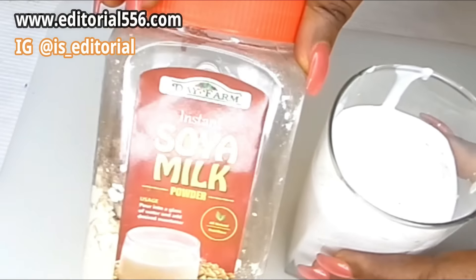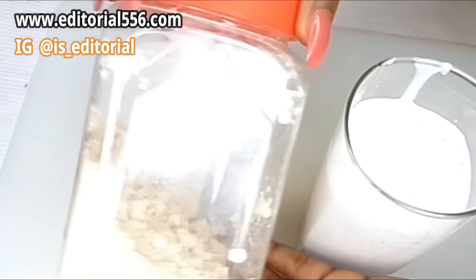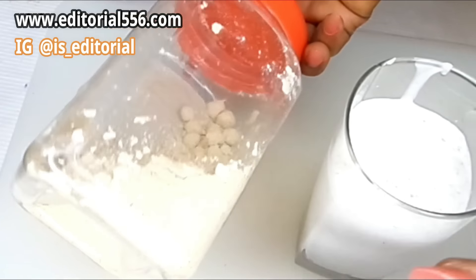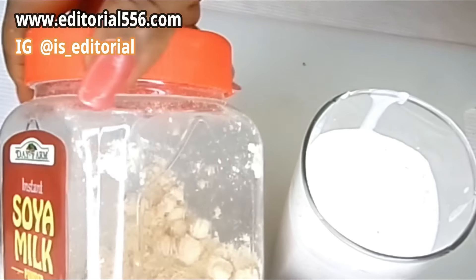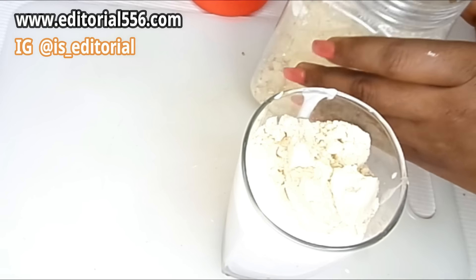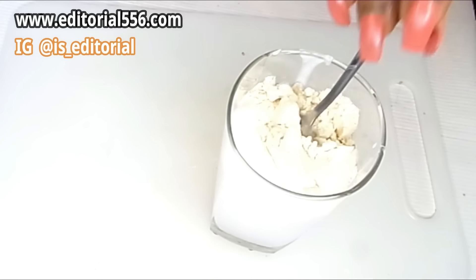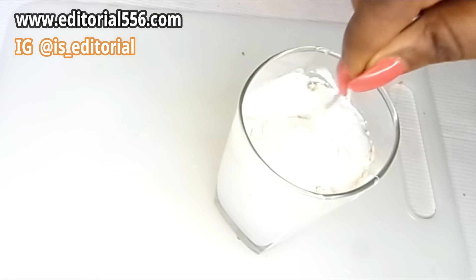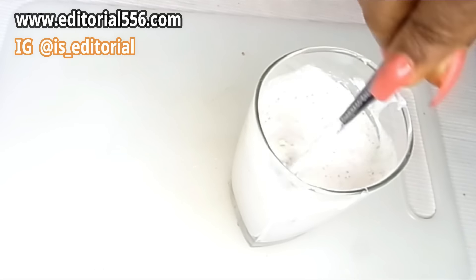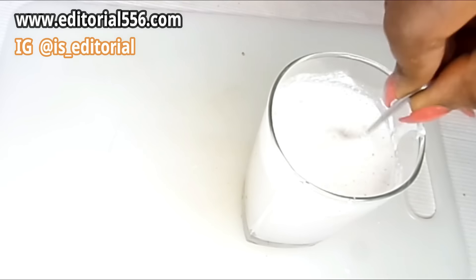Then we're going to be needing some soya milk powder. You can buy it or process it yourself — it's very simple. We're going to put in two tablespoons of the soya milk and then stir. When you want to drink this, it has to be thick so that when you drink it, it stays in your body.